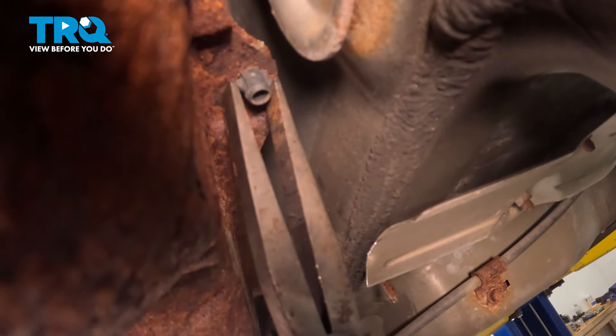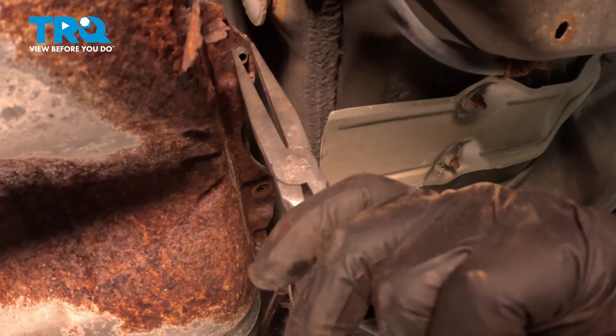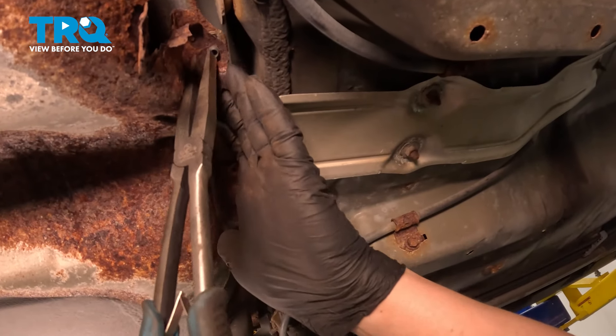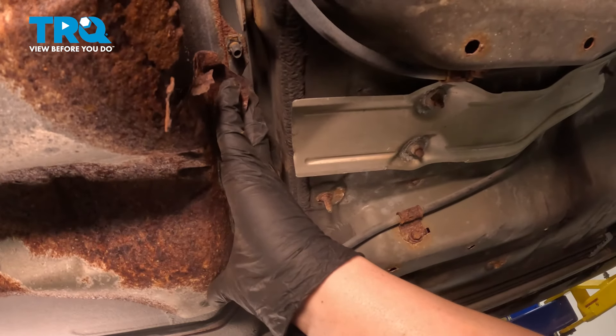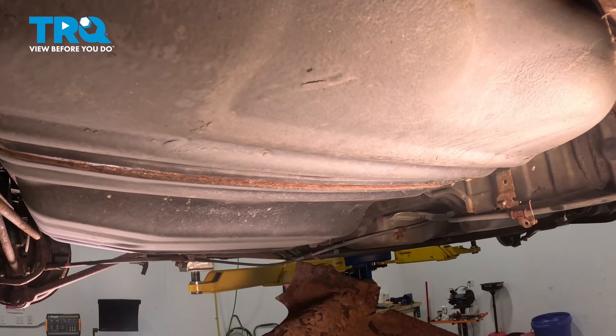To remove these clips, take a pair of pliers and squeeze the plastic. As you squeeze the plastic, you're going to push up, then pull down to release the clip. Do the same thing on the other side. With all of the clips and all of the bolts removed, remove the heat shield.